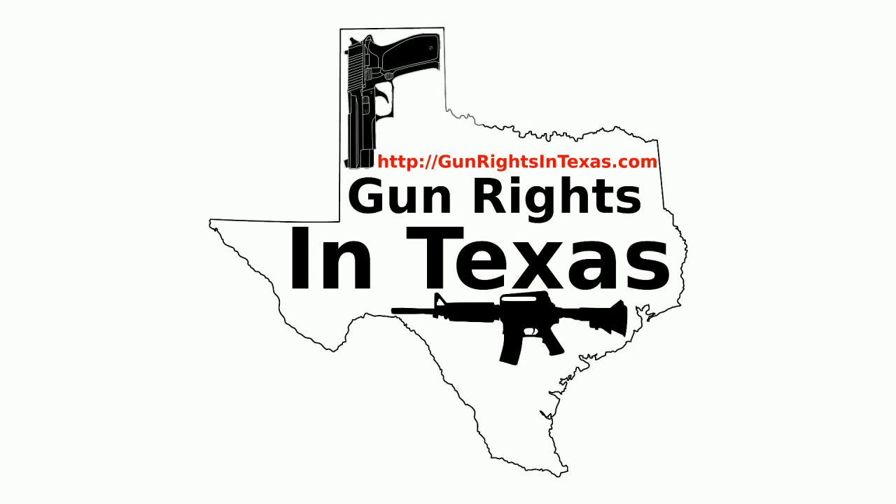If that's the case, we're golden — open carry becomes law January 1st. However, campus carry may or may not be passed; we have to see what the House does. If you want to contact the podcast, please send email to aaron@gunrightsintexas.com, leave a comment on gunrightsintexas.com, or leave a voicemail to be featured on the show by dialing 409-292-6736.